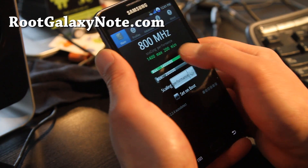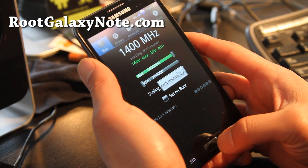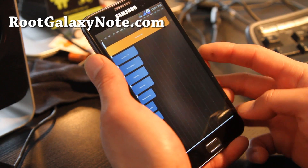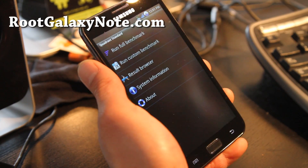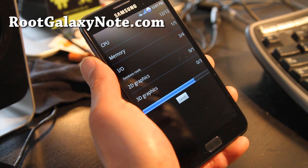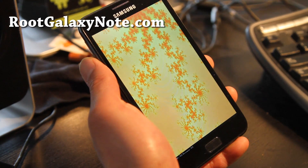Let's put it on performance and do some tests — let's do a Quadrant benchmark real quick. I got 3908 last time, but we'll try that again. This is a pretty fast ROM, it's a pretty cool ROM.